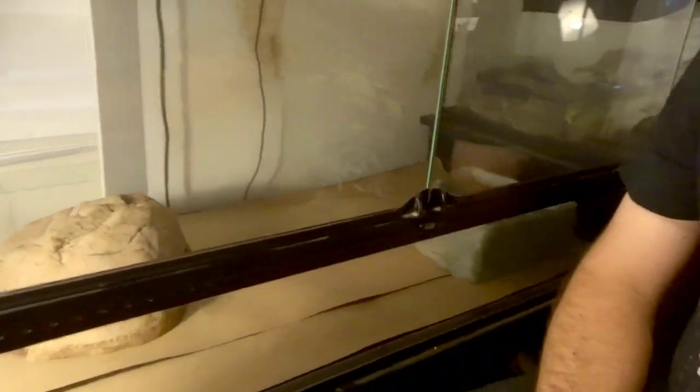Right behind me is what is typically my quarantine enclosure, but for now it's being used as a convalescent enclosure — meaning something went wrong. It's a very sterile enclosure: water bowl, hide, heated with a thermostat, on paper to keep it extra clean so I can see things. This is not a quarantine situation — this is a snake I've had for five years. A couple days ago I posted a pretty brutal photo on my Instagram of my female black-tailed Kribo.